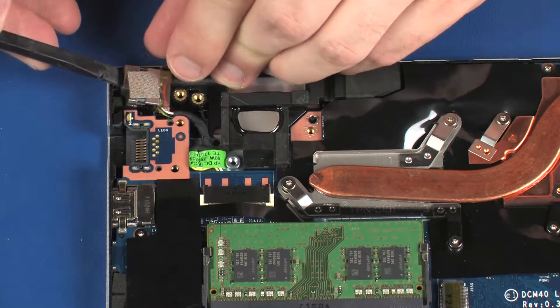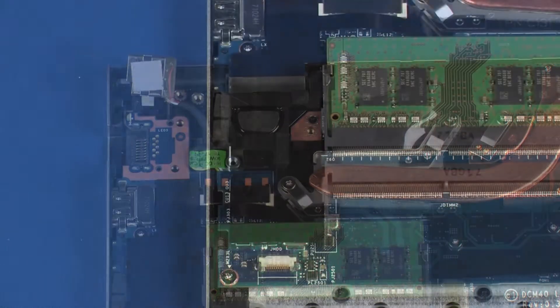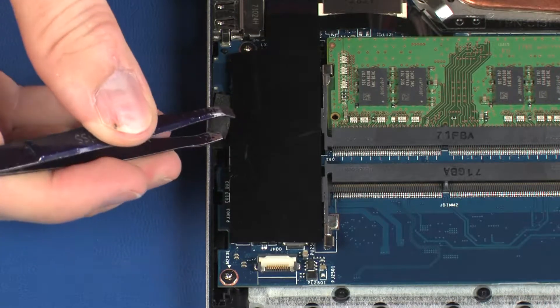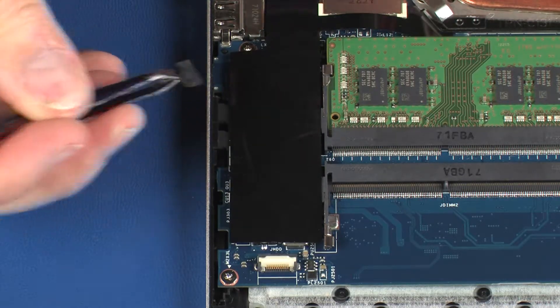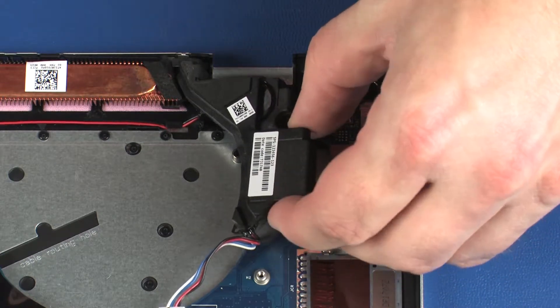Remove the power connector bracket from the power connector. Separate the power connector from the adhesive that secures it to the top cover and set aside. Remove the foam pad that covers the LEDs on the left side of the system board. Lift the left speaker off of the alignment pins on the top cover and set aside.